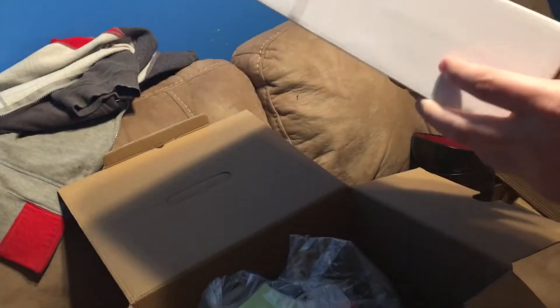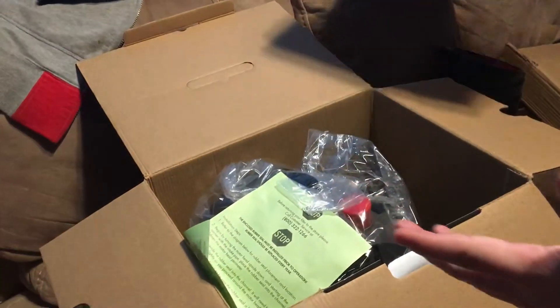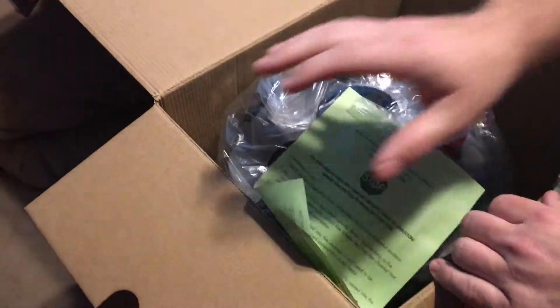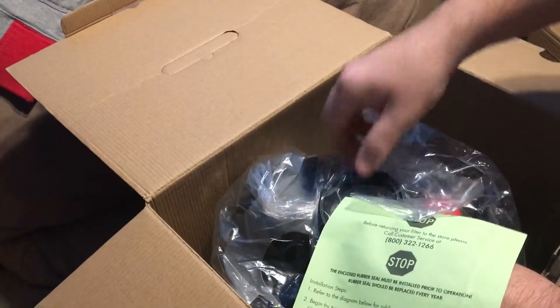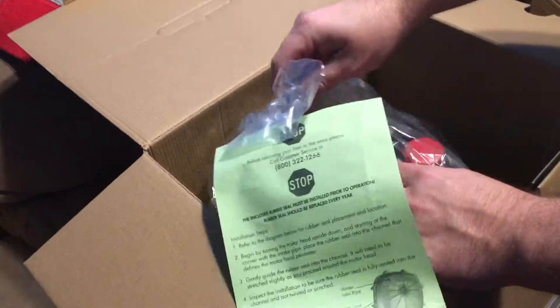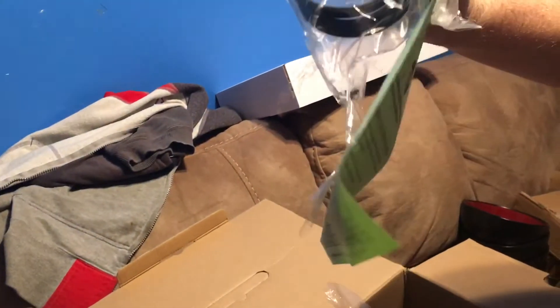I'm not going to open the hoses and filter ducts yet because I'm not ready to hook it up. This is an important notice — the gasket seal for when you take the lid off. This is what seals the water. A lot of people dismiss it and some don't even put it in, then wonder why it pours water. If you ever buy this, make sure you use the gasket.